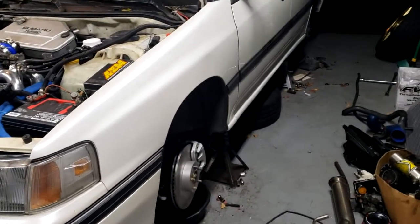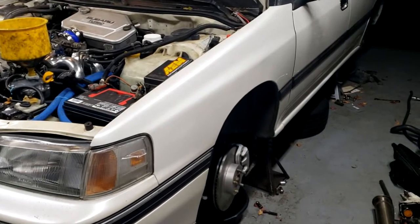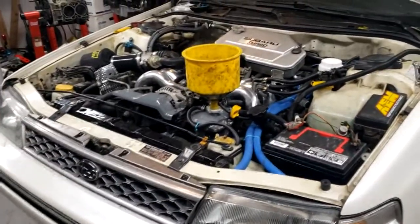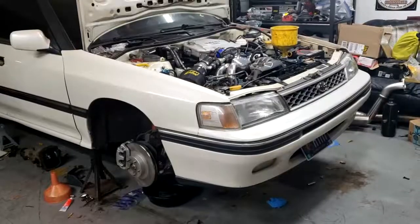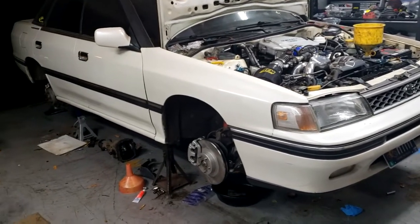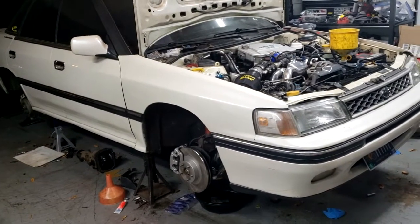It runs, so we're going to change the oil now and try to get this thing on the ground soon. There's some suspension stuff to finish up and the diff to put in, and then do a little ghetto alignment and get it running better. Alright guys, thanks for watching — it's been a long project, and hopefully soon we'll have it on the dyno at some point.